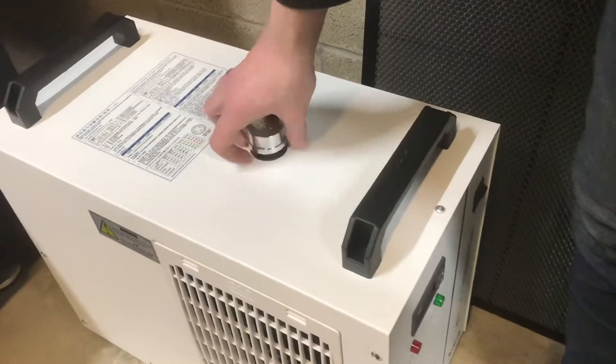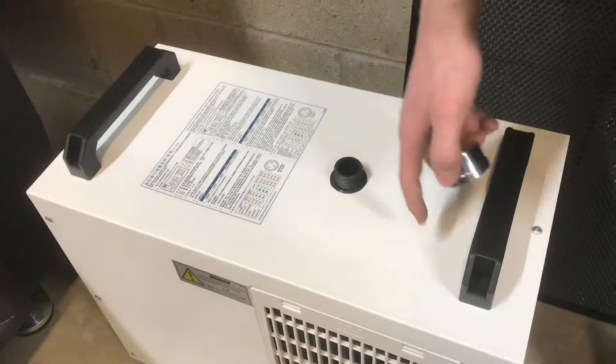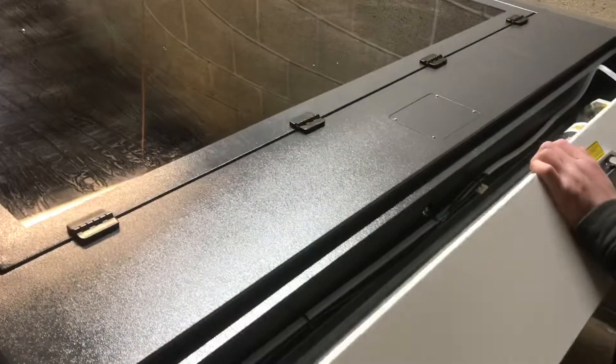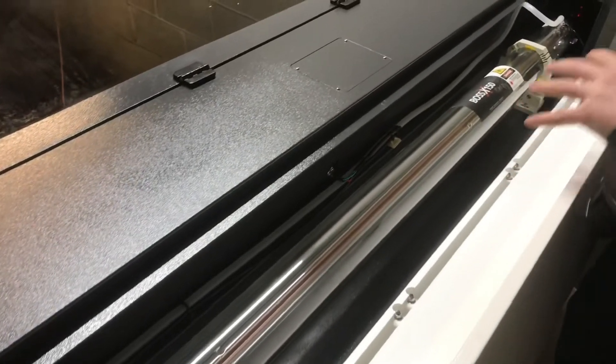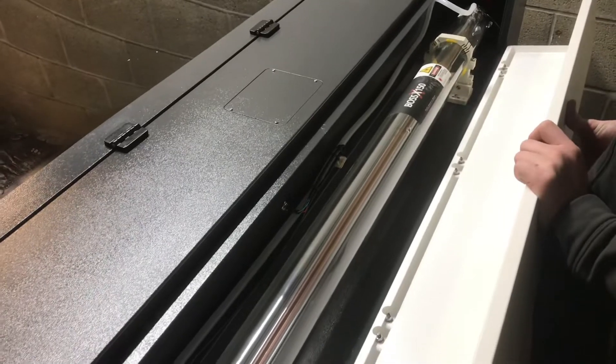Basically what you do is you put distilled water in here and it pumps it through the laser tube, and then the chiller cools the water and keeps it cold. In the back of the machine is the monster of a laser tube — this is a 150 watt laser and this thing can do some serious cutting.